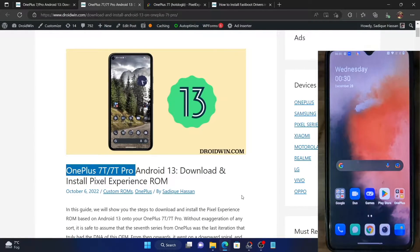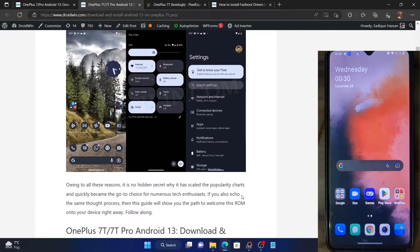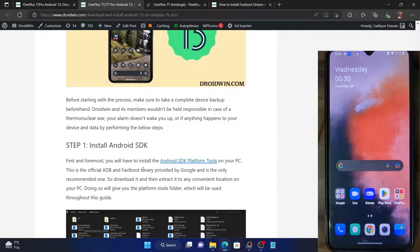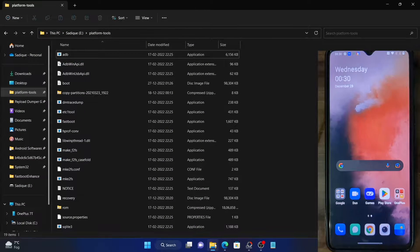Your first course of action is to download and install the Android SDK platform tools. The Android SDK platform tools contain all the ADB binaries and are required by your PC to execute ADB commands. Download it from the link given in the description and then extract it anywhere on your PC.